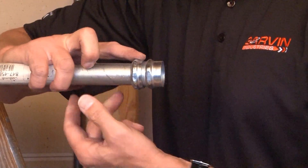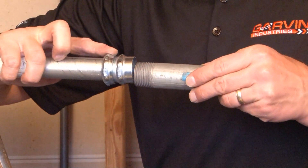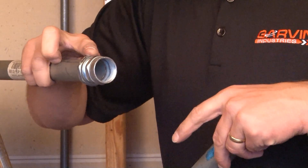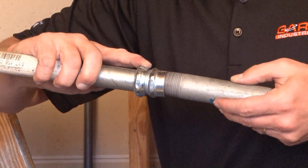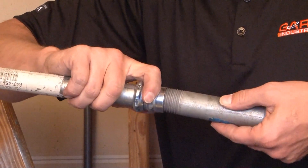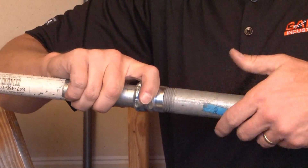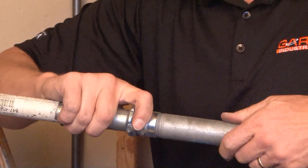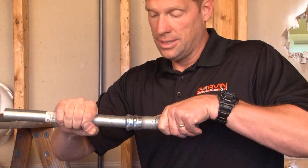Once this assembly is finished, you can take your threaded rigid conduit. As you can see, the other side of this connector is threaded, so it simply screws in nice and easy, completing the installation and your transition from EMT to rigid conduit — safe, secure, and ready to pull wire.